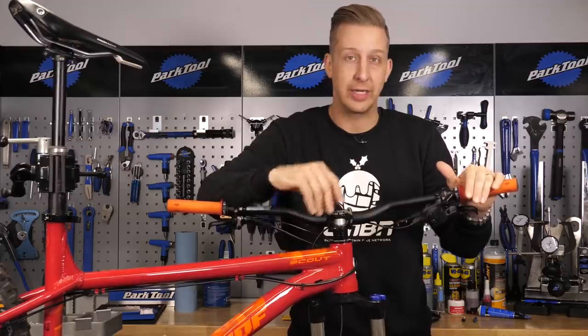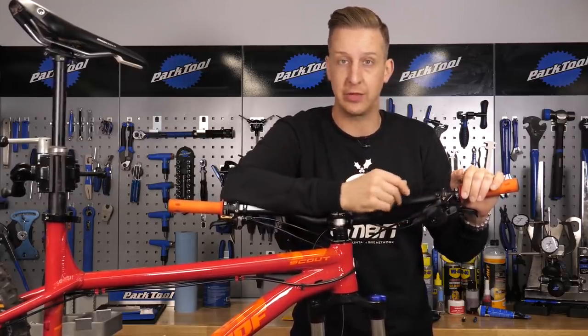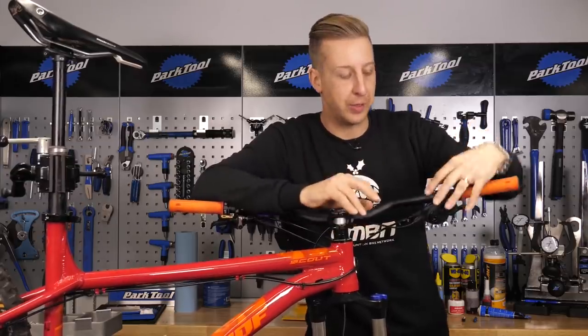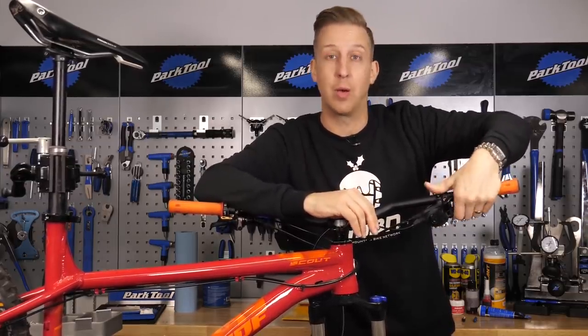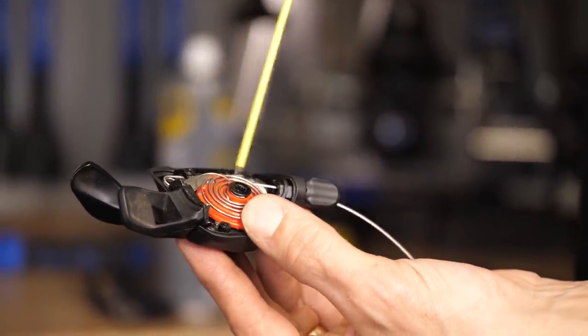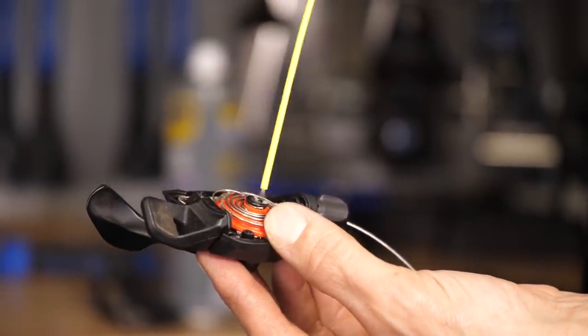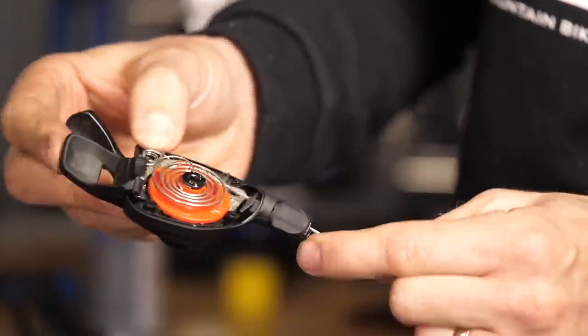At the same time as replacing your inner cable and flushing out the outer housing, it's a good idea to give your shifter a little bit of TLC. We kind of take them for granted because they're well sealed and they generally work quite well, but you have to take them apart to pull out the inner cable, so it's a good idea to flush it all out and put some fresh grease inside. I like to use a really thin spray grease because it doesn't congeal inside and keeps it all working smoothly.